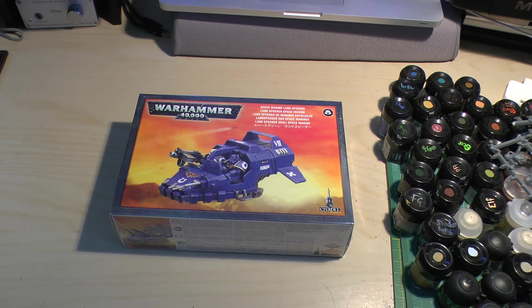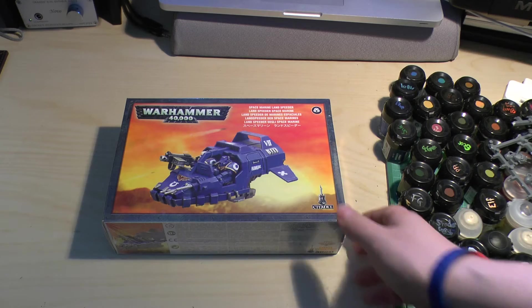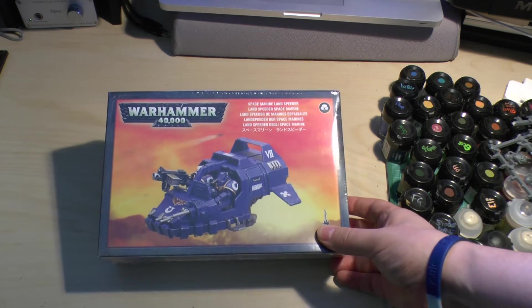Hello and welcome. Welcome to this unboxing and review of a Warhammer 40,000 Space Marine Landspeeder.